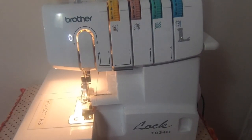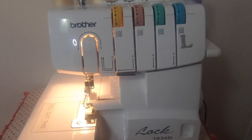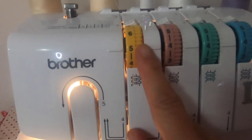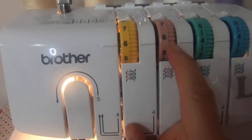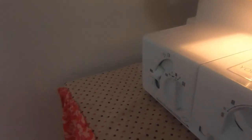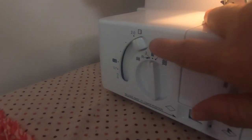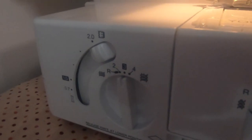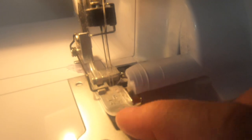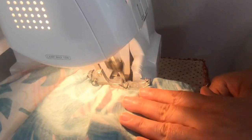My serger is the Brother 1034D. To change it to a gather setting, on the left and right needle I always start out with a six. You're going to change both of those dials to a six, and then on the side over here you're going to increase this part to a number two. The settings on everything else stay the same and I don't even change the foot on my serger. Now I'm going to put my fabric through it and let's see what we get.